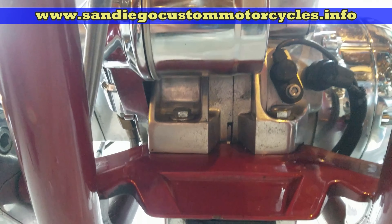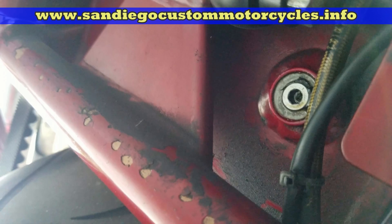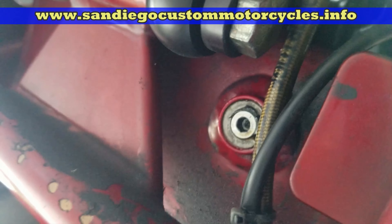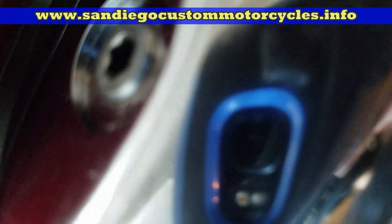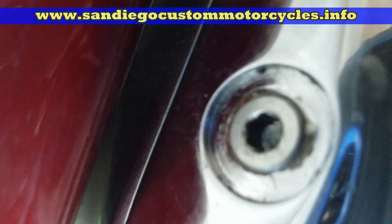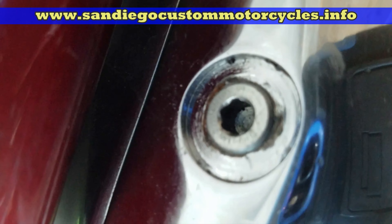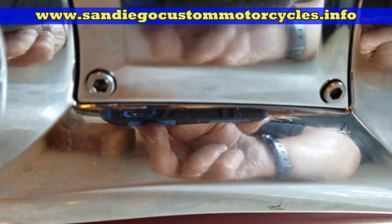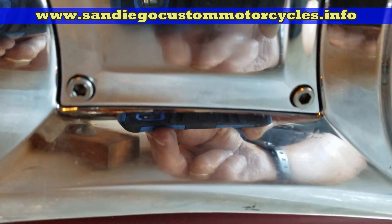If you ever put too much oil in, make sure you use a turkey baster to get it out. Before I ride it I let it idle and check all the points. There's the filler plug for the oil tank. I was going to cover changing the primary fluid too, but this was running too long — that'll be on the next video. There's the primary fluid nut and the inspection port on the primary.